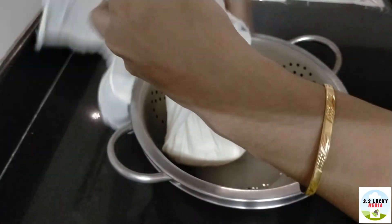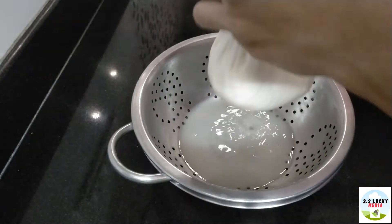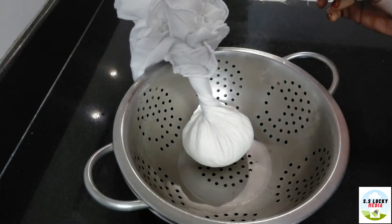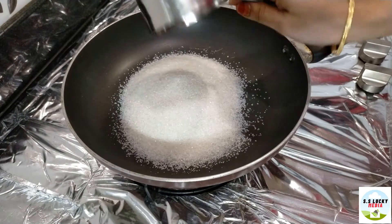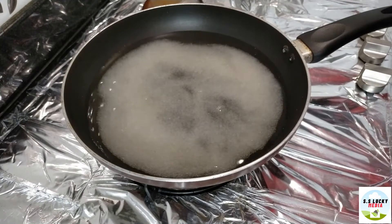Let's put a little bit of lemon juice. Put a little bit of water in the pan. We put a sugar syrup in the pan. It is 300g of sugar.